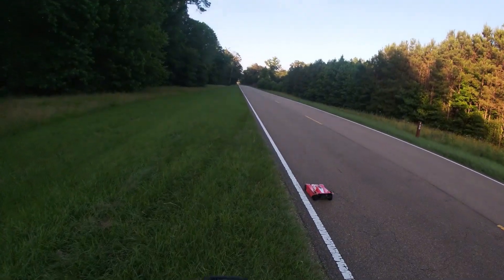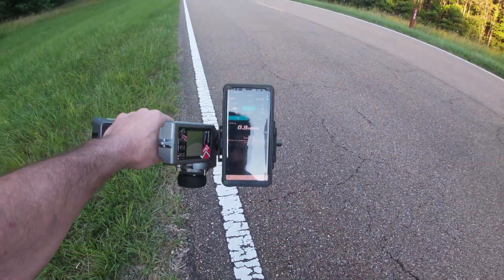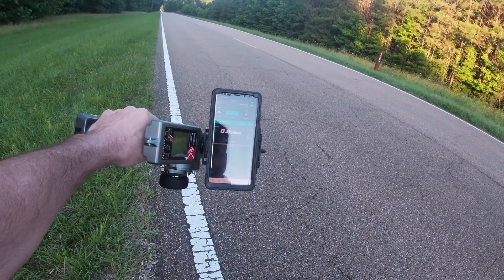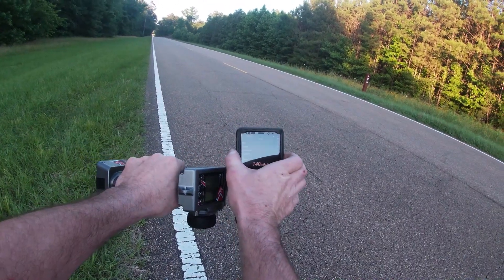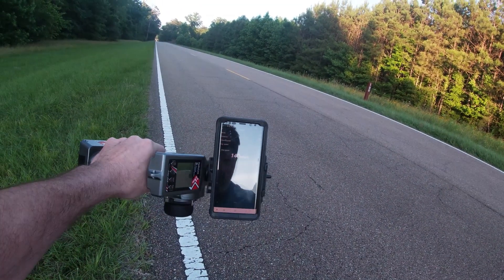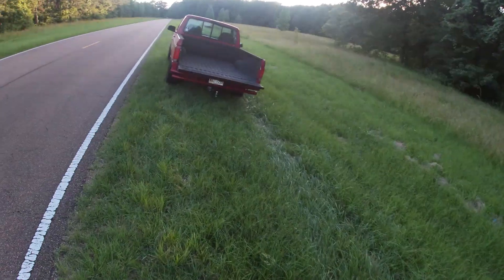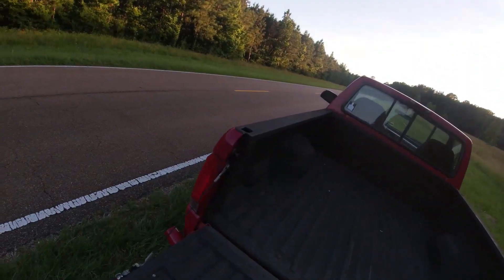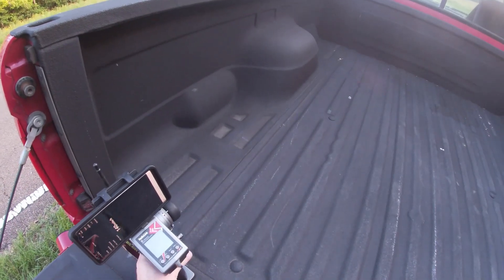Let's see what we got. As you can see it's still tracking — stop read 140, that's what I was looking for. All right! 140 on single 6s battery, 2200 KV Castle motor, and a Mamba Monster 2.